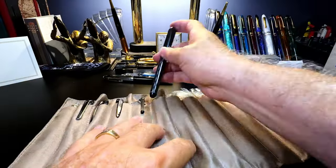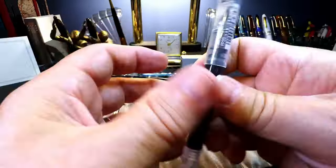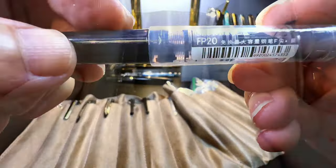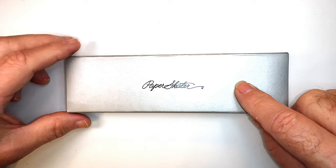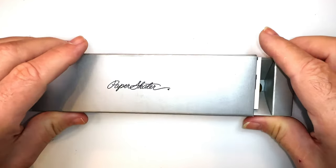A few weeks ago Ed sent me a box full of goodies that included pens and cool accessories. He put the pens in this cool 12-pen roll made of microfiber cloth that I now use every day to house my ongoing vintage pen projects. But today's shorty is about a cool fountain pen that isn't a fountain pen — it's a fountain pen sleeve to hold disposable fountain pens like the Pilot Varsity.